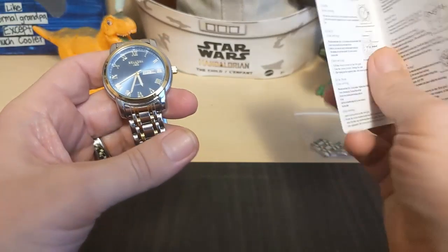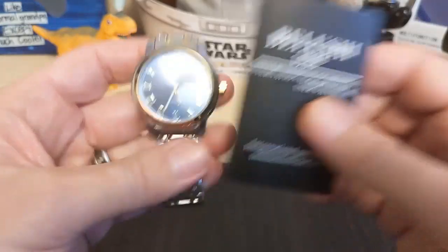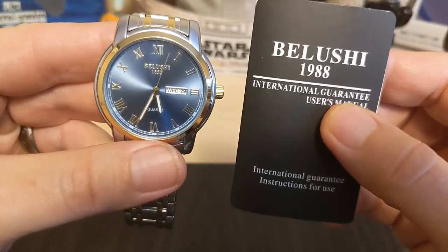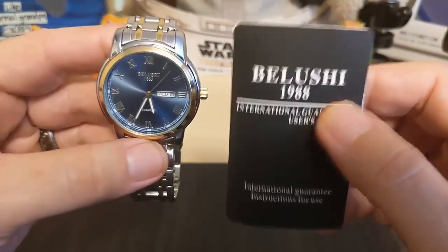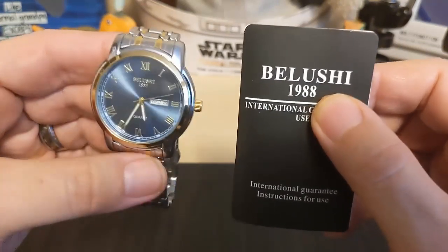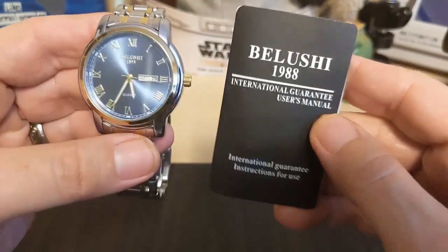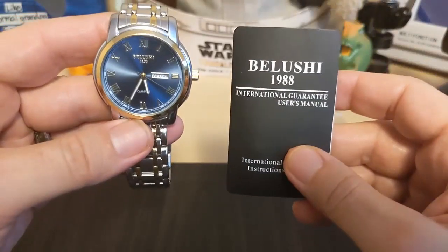The watch did not come in a box — it just came with this little card. The watch says Belushi 1853, which I doubt; Belushi was not around in 1853. But this card says Belushi 1988, which seems a little more realistic, although I kind of doubt they've been around since 1988 either — still more plausible than 1853.